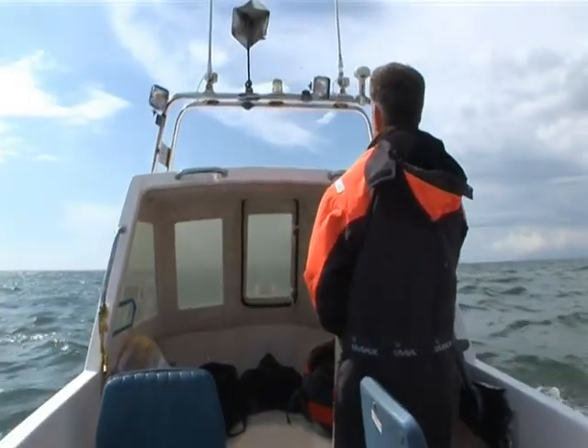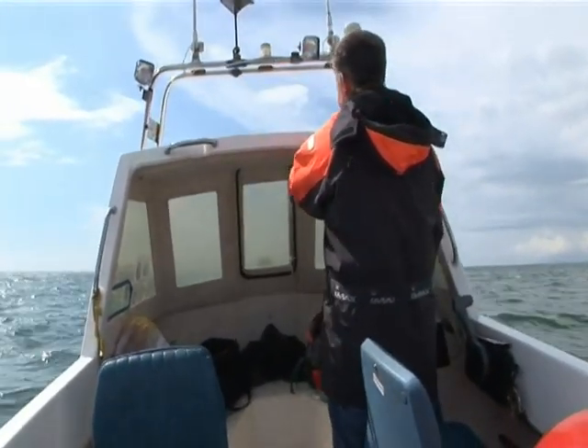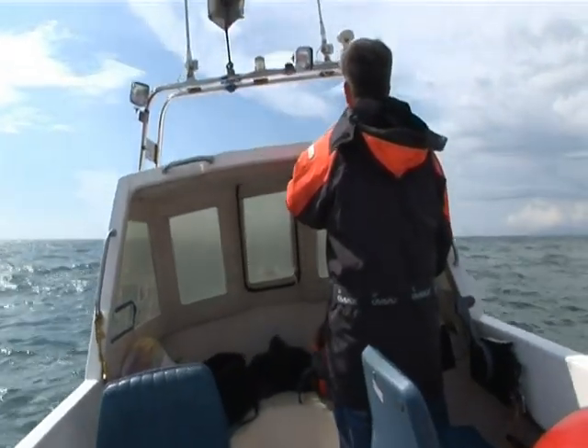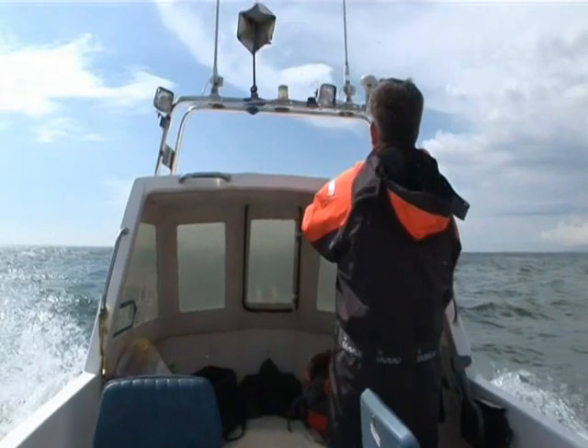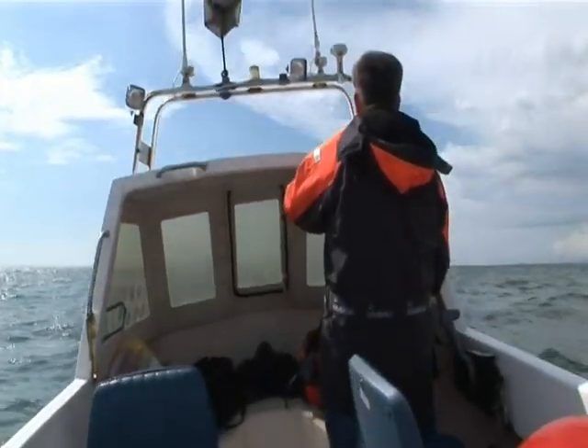The least comfortable sailing situation is motoring bow on into a lumpy sea. You, your boat and everything in it takes a severe pounding, and the faster you go, the worse that pounding becomes. So lesson number one is to cut back on the throttle as and when conditions dictate.